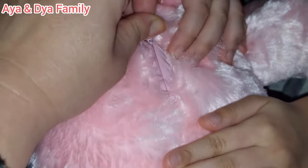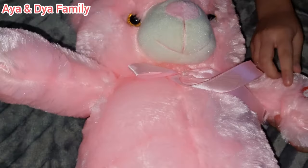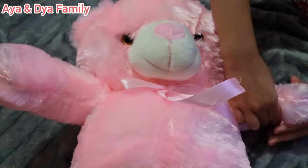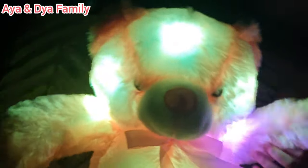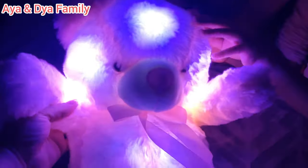Hold it, close it nicely. Right, now what's happening? This is our flashing teddy! Let's get the flash — turn it on please, Dya. Oh, that's so cute! Oh, it's changing color — this is a changing color teddy, a glow for any children!